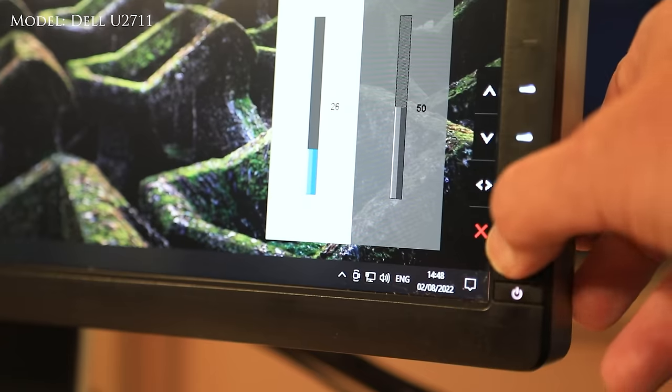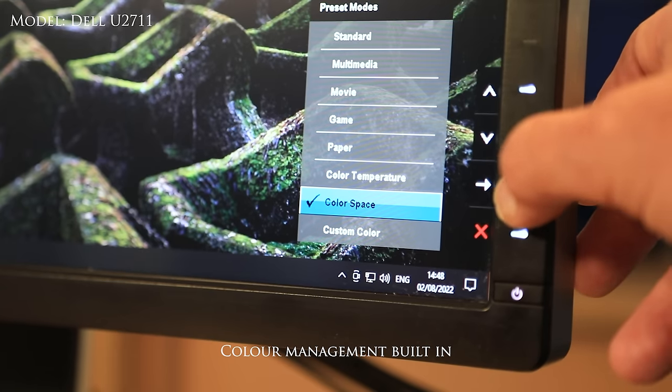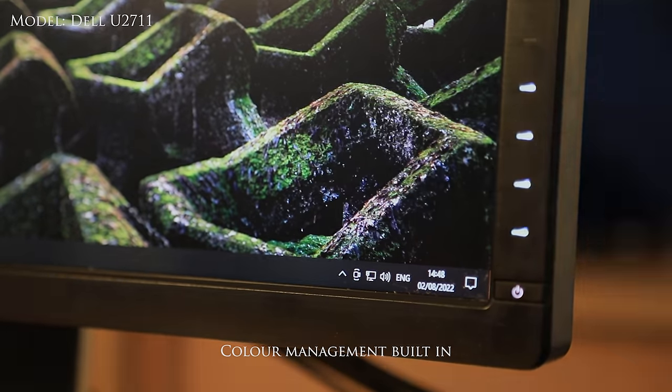The screens I use are Dell screens — I have three of them, all identical in the studio, and they are brilliant. They're probably seven or eight years old now but I still use them because of their functionality. I wouldn't want to change them and you can probably buy one on eBay for less than the price of a brand new calibration kit. My advice: use a good screen and make sure it's calibrated, but calibrating the screen isn't that important if you've got a good screen with color grading built in.